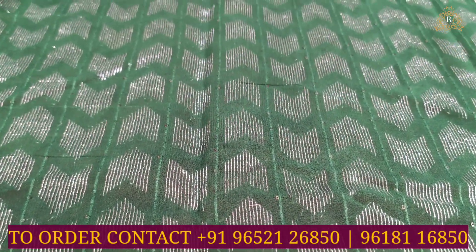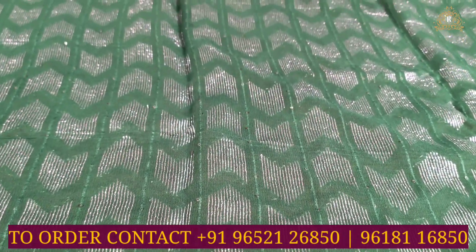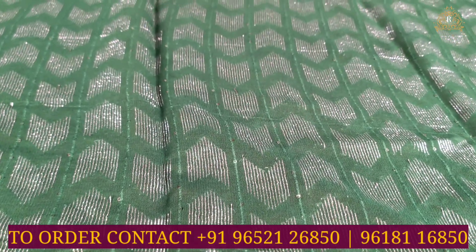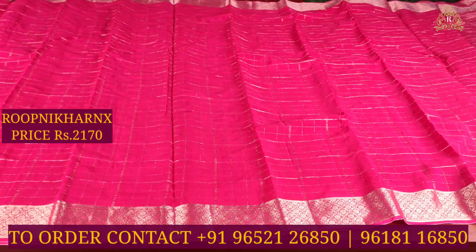The blouse is in bottle green color combination with gold jari weaving, featuring all-around line designs, and borders which can be used for sleeves, neck, and more. This beautiful chiffon saree costs 2170 rupees — a genuine wholesale price with best premium quality.